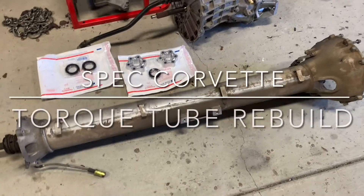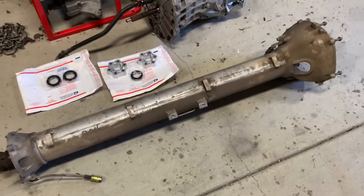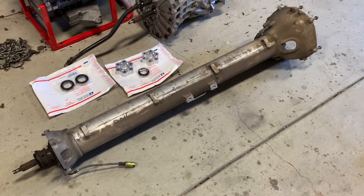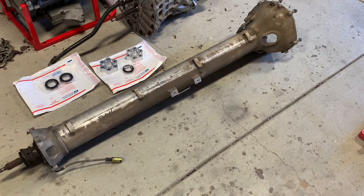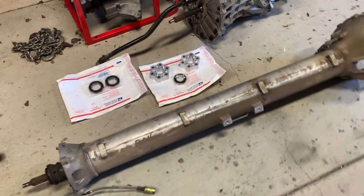Today I'm getting to work on just a refresh of my torque tube itself. This is a torque tube out of the 2001 Z06 Corvette. These things are a little bit different from 2001 and up, so that's the version I'm working on here.